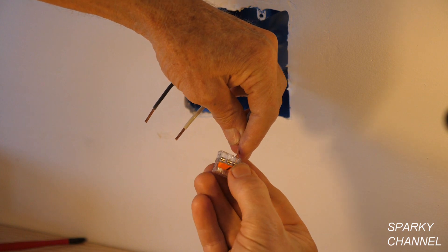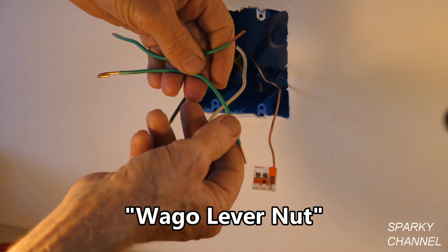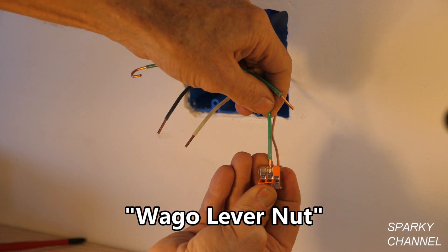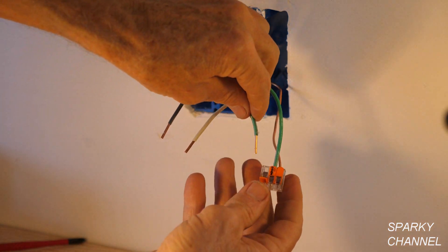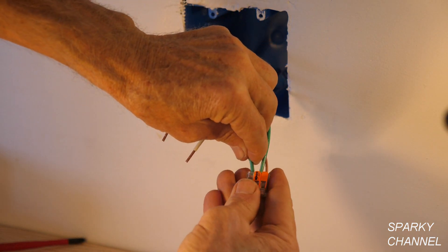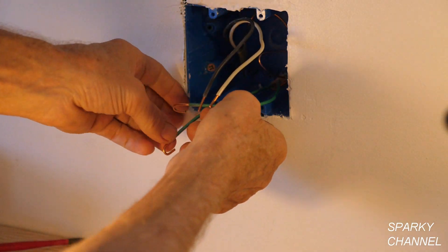The first thing we're going to do is hook up the grounds. I'm putting a three-connector Wego lever nut on the ground wire and I've prepared two pigtails — one for each outlet. I put them in all the way, click them down, push the nut into the back of the box, and we've got two pigtails ready.